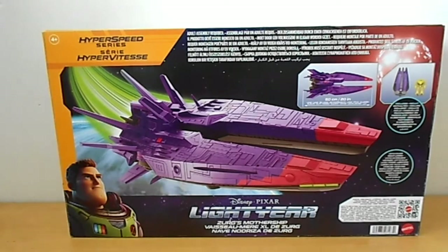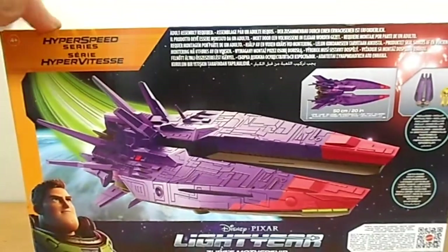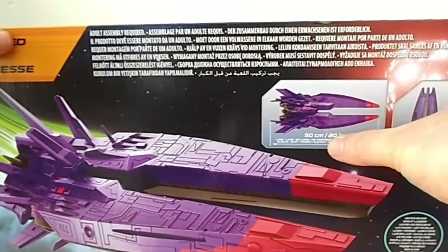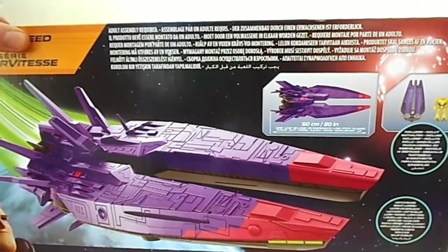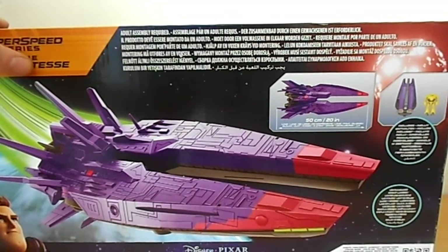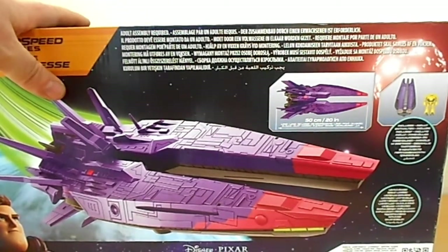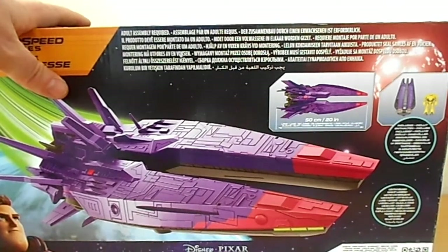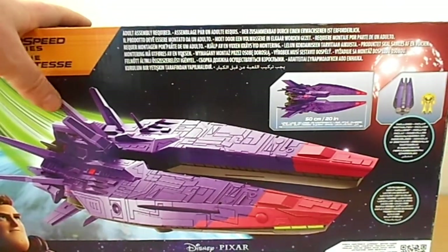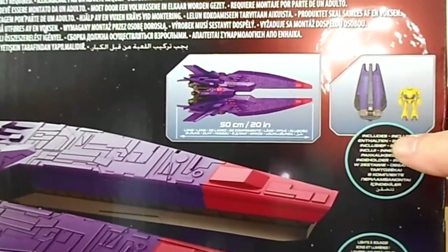So here it is, looking really cool. Obviously there's some sort of assembly required. Now someone says it's two foot, but it says 50 centimetres, 20 inches — so it's not two feet. I've seen a reviewer saying it was about two feet, but it's not, because I'll show later the Transformers Titans class Trypticon. That's two feet. This isn't two feet.